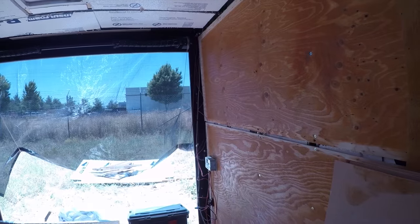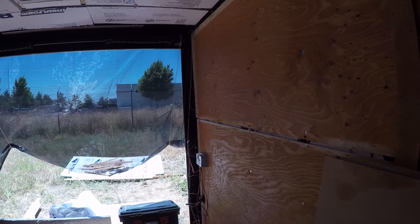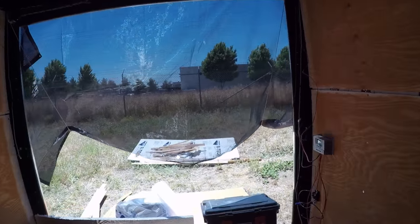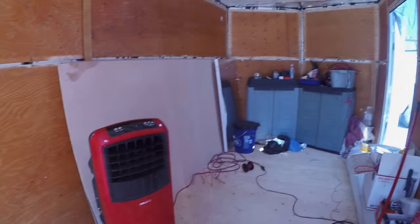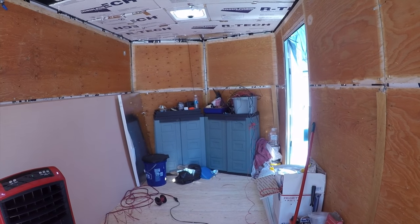Next thing is getting the paneling up on the ceiling. That's going to be a bear doing that by myself, but I'll just have to get it done. Once that goes up there, then it'll be good to go — I can finally finish this thing off.